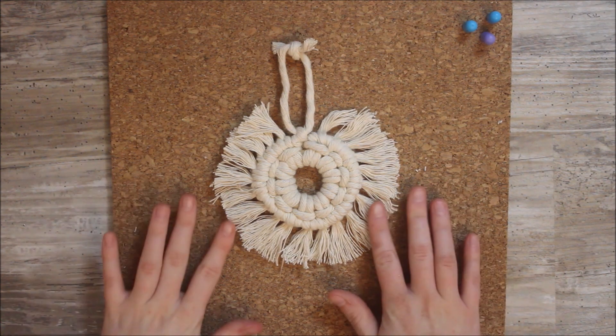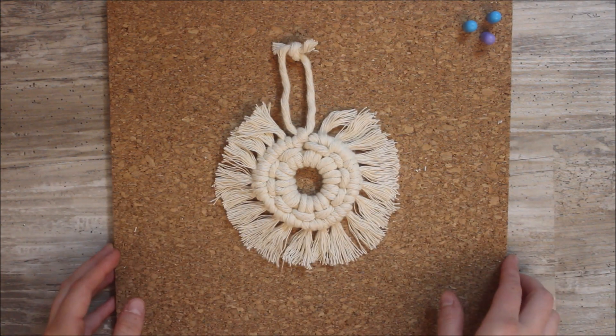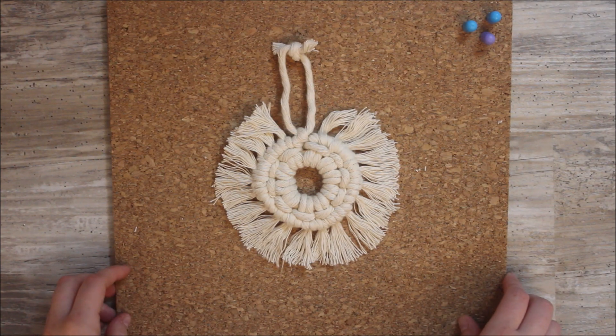Hi everyone, today I will be showing you how you can make this really cute boho inspired round Christmas ornament. Let's get started.